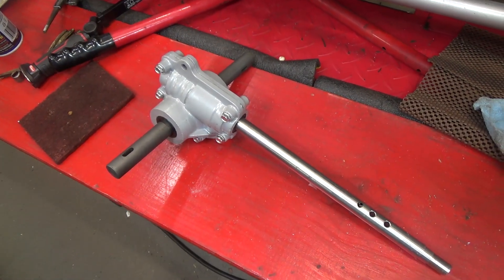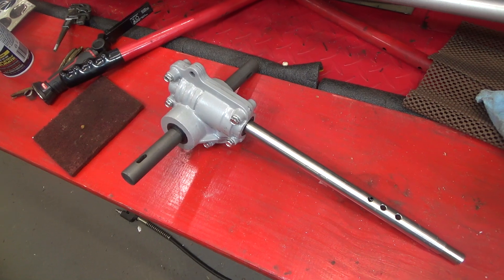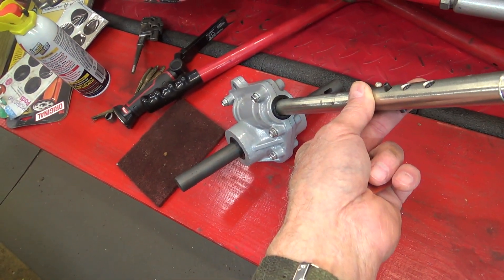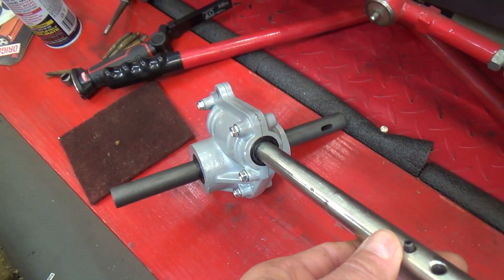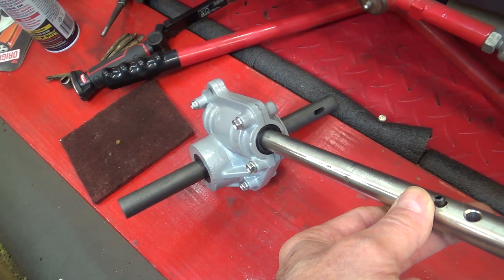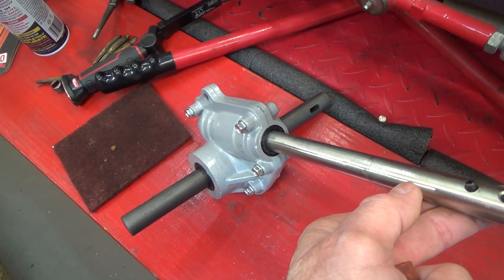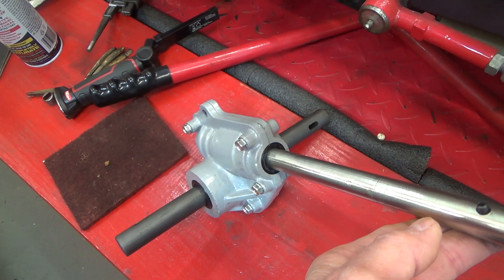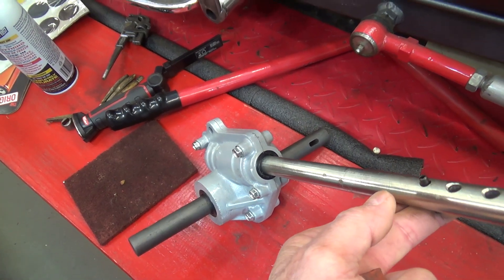Well howdy guys and gals, it's me George the shade tree fix-it man, and I have a quickie update for you. Hold on to your hats — it finally arrived: the new steering box for the goofy cart. We're going to be tearing all of this apart and redoing the whole nine yards. This is a brand new auger drive for a snowblower, not a used and abused one, so we're gonna hope that this one will do the job.